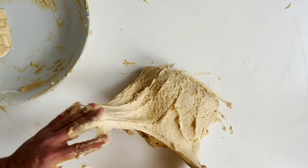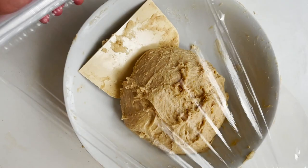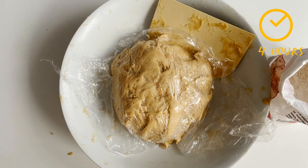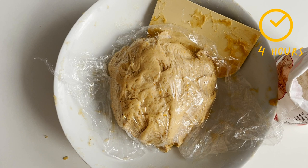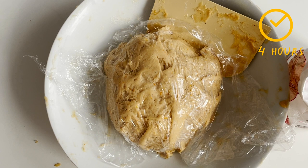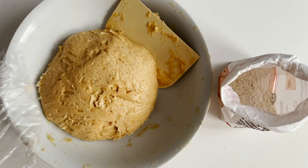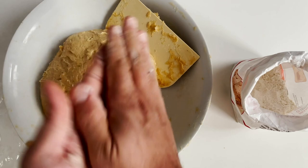It goes without saying that you need a good flexible baker's spatula to help catch all the dough that sticks on the worktop. After about 10 minutes of doing this motion, just leave it resting in a bowl for a good four hours in the fridge. This will allow it to rest and slow down the fermentation. This dough is similar to brioche and needs a lot of time to develop those deep flavors of alcohol and ferment that make it so characteristic and decadent.